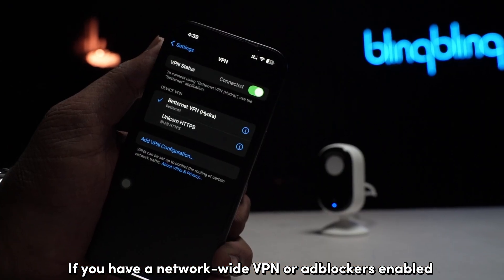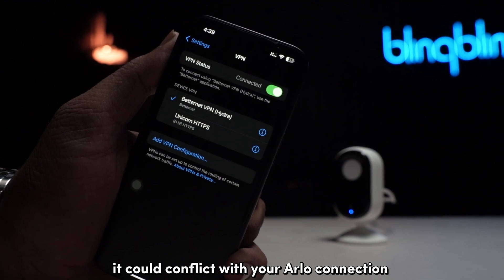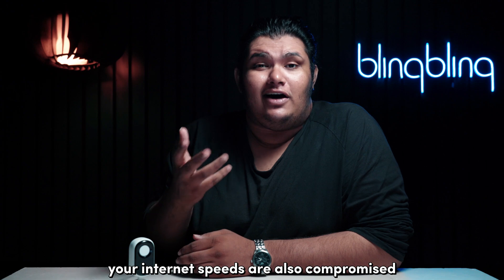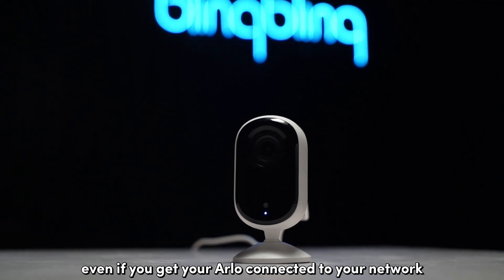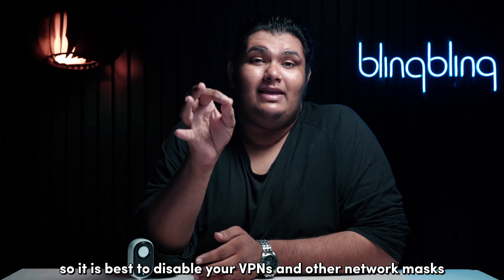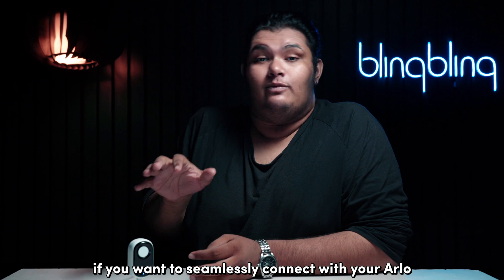If you have a network-wide VPN or ad blockers enabled, it could conflict with your Arlo connection. If you're on a free plan, your internet speeds are also compromised, meaning your Arlo won't be able to properly function even if it's connected to your network. So it is best to disable your VPNs and other network masks if you want to seamlessly connect with your Arlo.